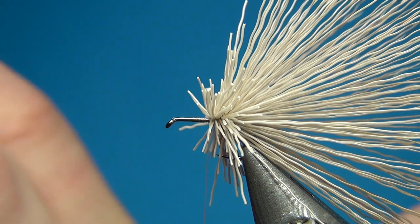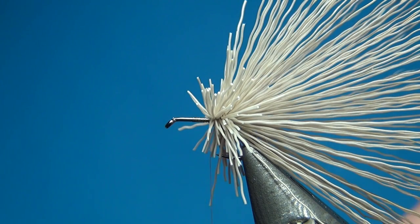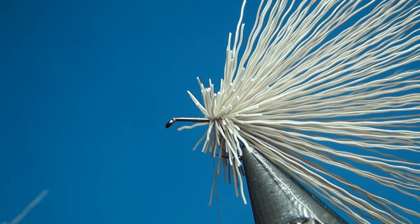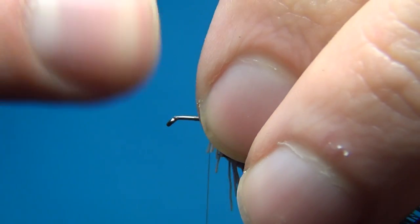For the second clump, turn it in your hands so you have all the tips pointing forward and cut these off really close. Now you have a little stack with shorter fibers — it is a little bit easier to spin these. The longer ones tend to get stuck and not spin around the hook as well.